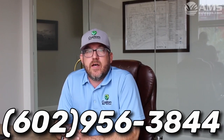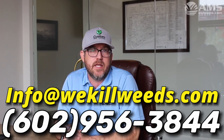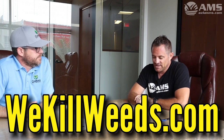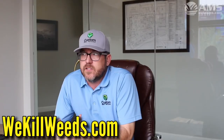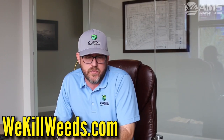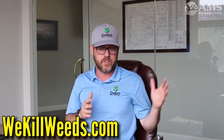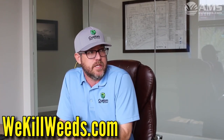Tell us how we can get in touch with you if someone wants a consultation. Sure — you can call the office at 602-956-3844 or email at info@weedkillweeds.com. For services, we do weed control in both grass and granite, general pest control on commercial and residential properties, and a lot of tree care — not removing or clipping, but fixing problems and distressed trees. This year has been a real challenge for trees and we have solutions to help them recover.